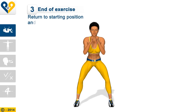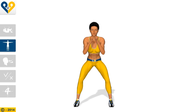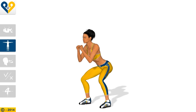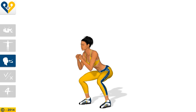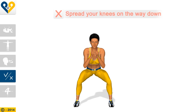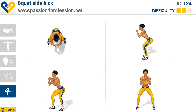Return to the starting position and repeat the movement with the other leg. Muscles involved, breathing, and common mistakes: spread your knees on the way down. P4P squat side kick.